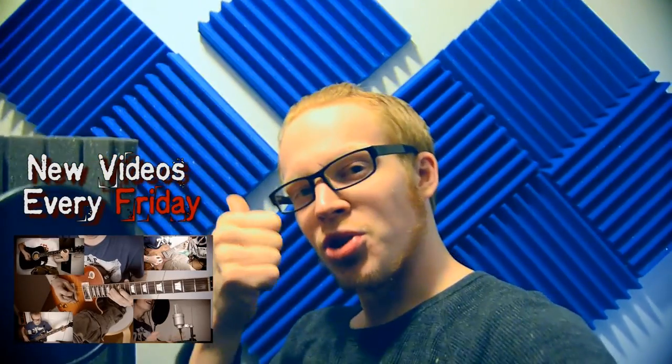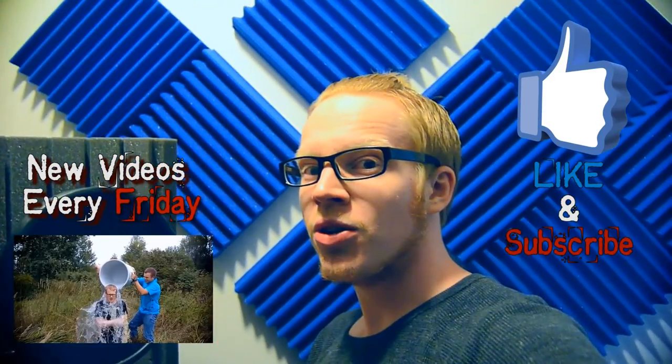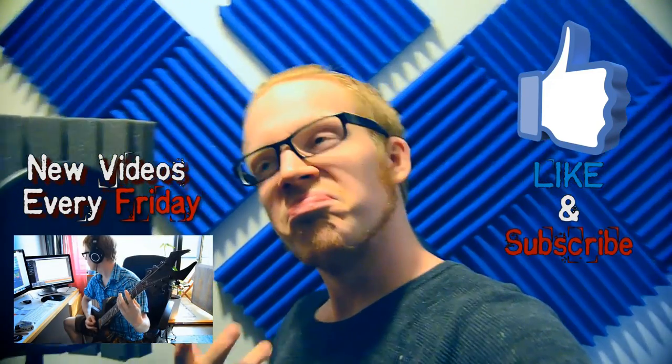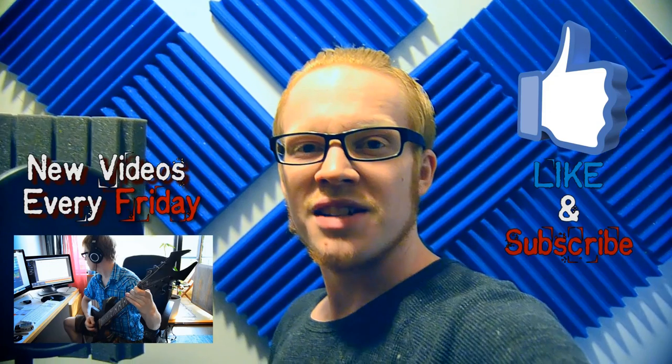Anyways, hope you enjoyed. Be sure to hit that like button, that helps out a whole lot. Check back every week for more content. Yeah, see you guys. Bye! Bye!